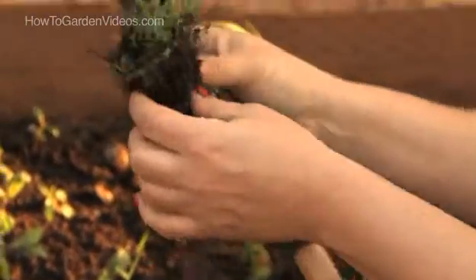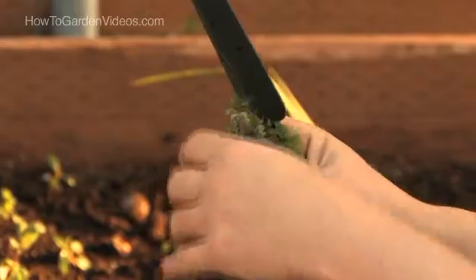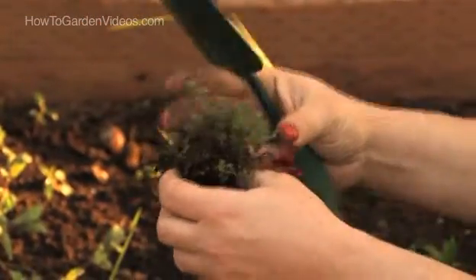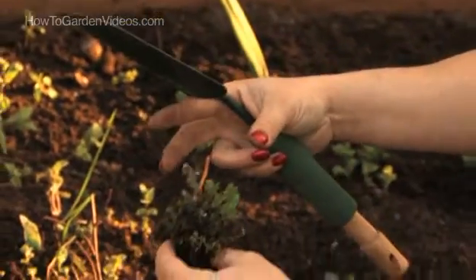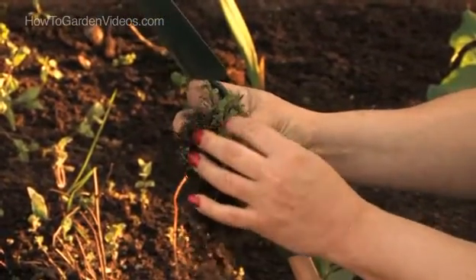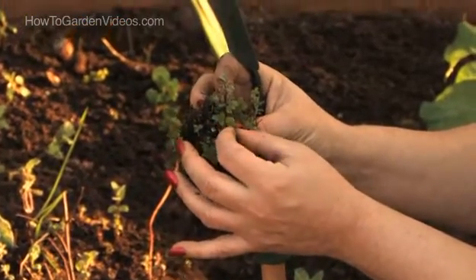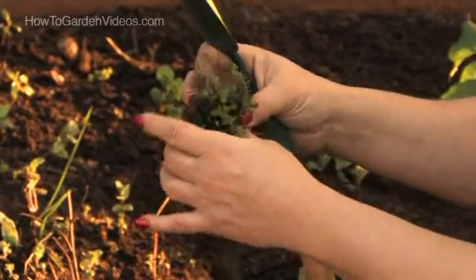As long as you've got a root and some foliage, you've got another plant. They just keep compacting out and they make a really good ground cover. They have really thick foliage and you can just cut the foliage out as needed and add it to lots of your dishes.